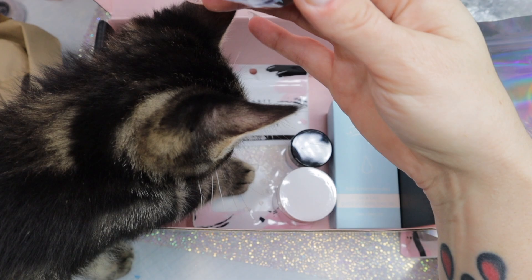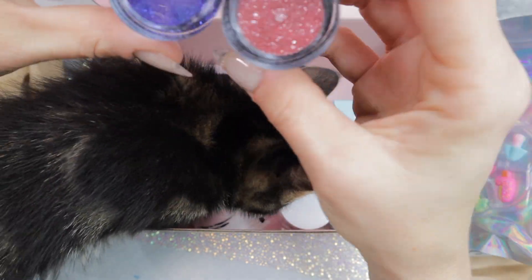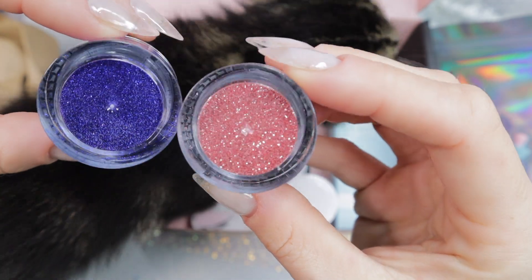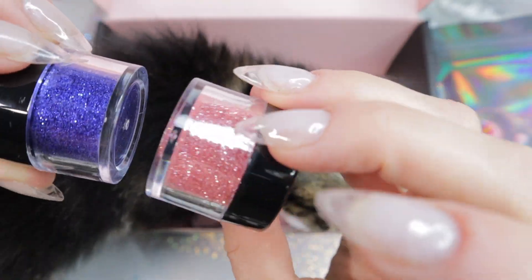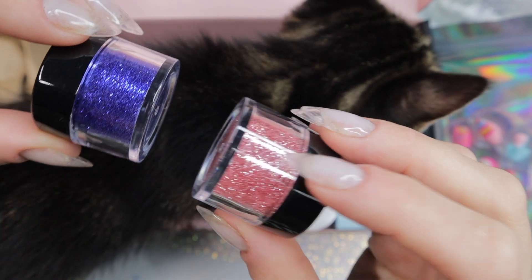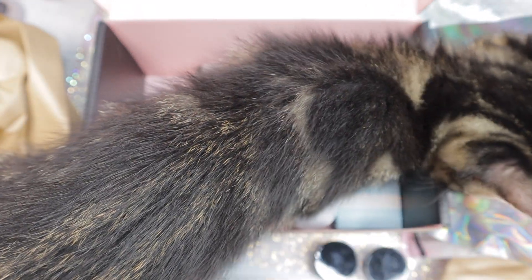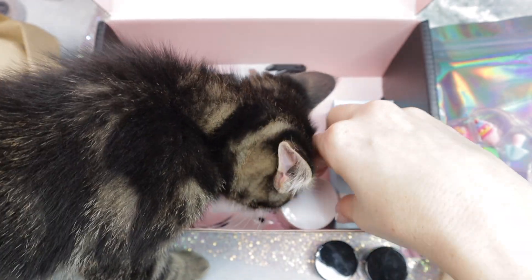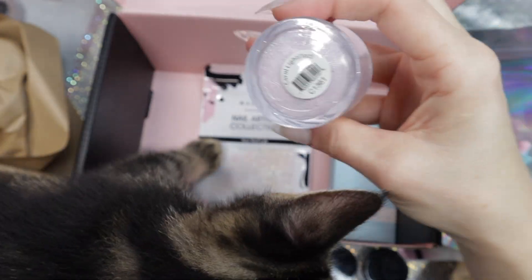Taking a quick little studio break for our little partner here who's helping us unbox the box. And now I'm showing you guys two loose glitters — these are just pure glitter. You can mix them in with poly gel, gel polish, builder gel, whatever you want, or just use them on top of your designs. Even dip powder — you can mix them with dip powder.